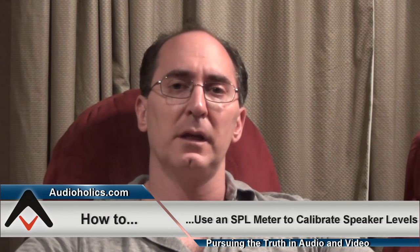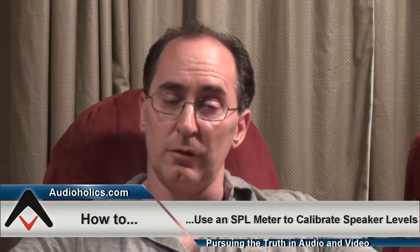Hello my friends, I'm Gene Della Sala, president of Audioholics. Today I'd like to do a video discussing how to channel balance your speakers using an SPL meter. This is a basic video, so the more advanced viewers of our channel might want to check out some of our videos that go into more detail about how to set up your system.